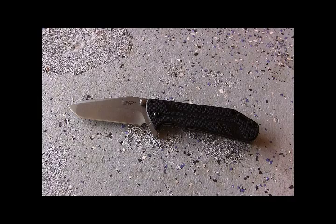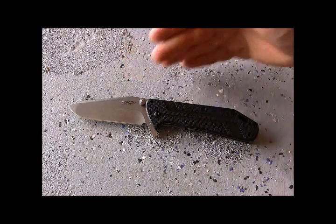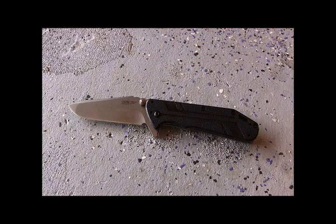Welcome to another episode of Gideon's Tactical. Today we are checking out new for 2013 the Kershaw Thermite — an awesome large EDC tactical blade from Kershaw. This is designed by Rick Hinder, who does a lot of Zero Tolerance knives as well as the Cryo and soon-to-be Cryo 2 knives from the Kershaw line.